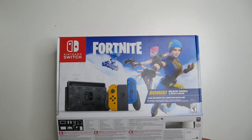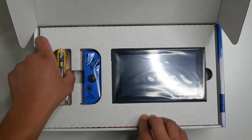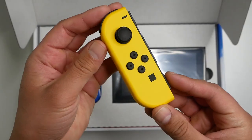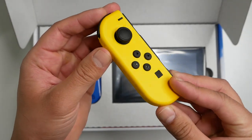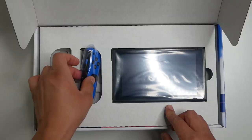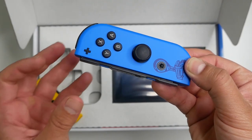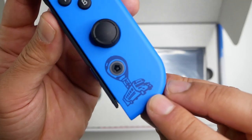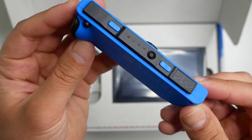On top as always are the Joy-Cons and the console. The left Joy-Con has this really cool matte yellow finish — it's a pretty exclusive and unique color. The right Joy-Con is even more special; it's sort of this dark blue, and right around the home button we've got the Battle Bus. That's a really nice touch.